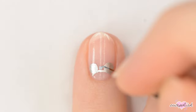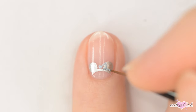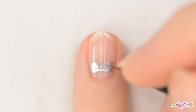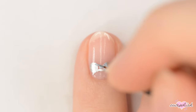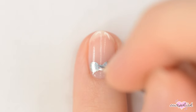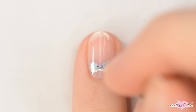Next up is Cinderella ears. For this one, start with silver ears, and then use a light blue to make a bow in the center. Add a bit of detail to the bow with a cool purple polish.